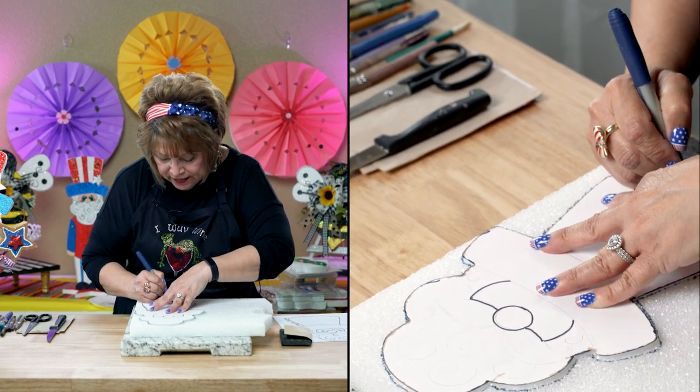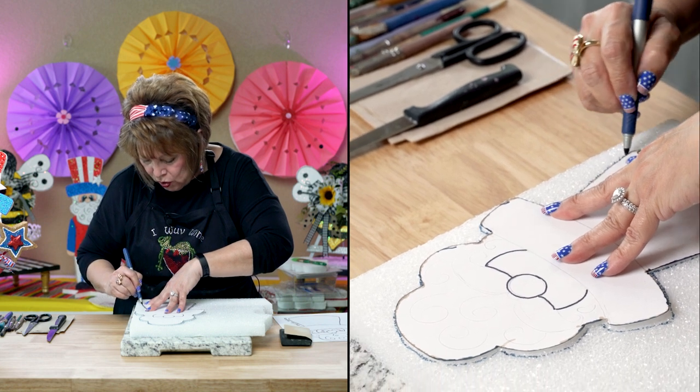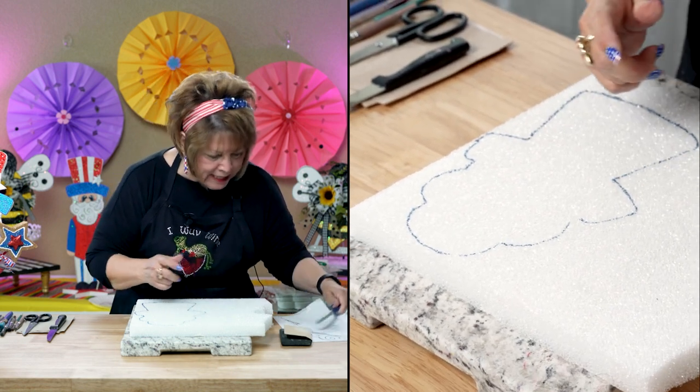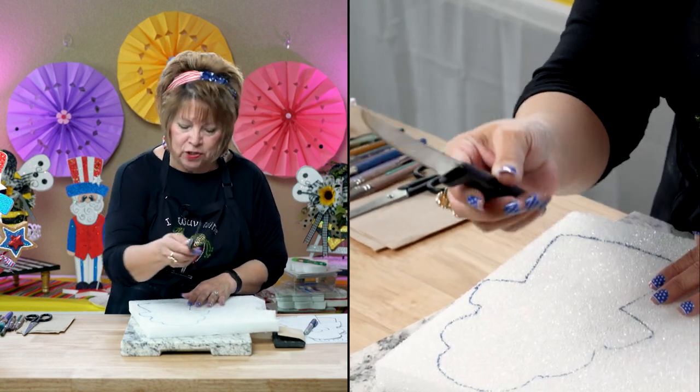I started to make this a stand-up Uncle Sam. I wanted it so bad because I was going to make them for my doors, but they turned out petite. I don't know what happened.